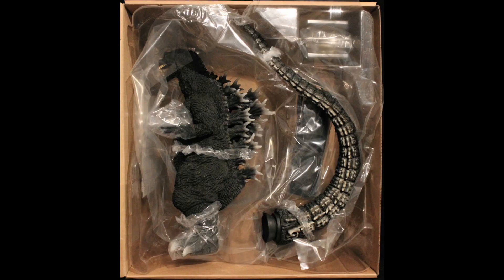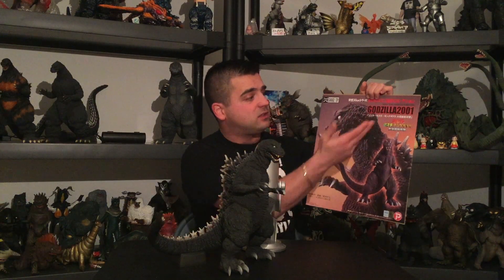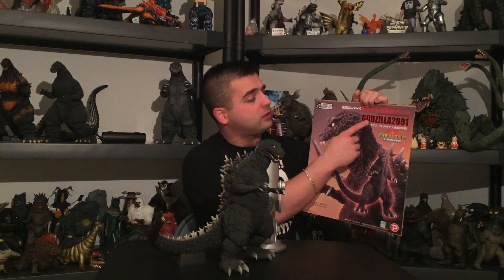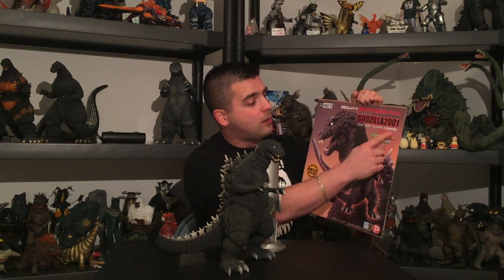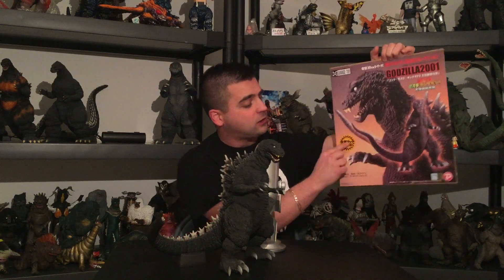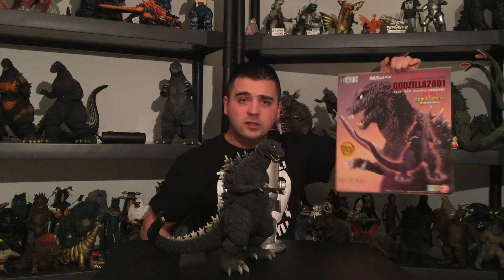Let's talk about the box real quick. This is what's left of my box — I cut out the box cover. I don't need boxes anymore, they just take up too much room. The box cover shows the figure, and you've got your basic information on the top: Toho 30 Centimeter Series, Yuji Sakai Collection Godzilla 2001 from Godzilla Mothra King Ghidorah All-Out Monster Attack. You've got the Rick Boys sticker right there.